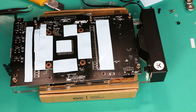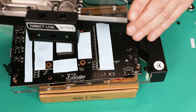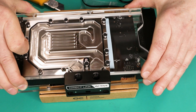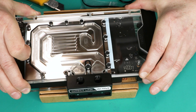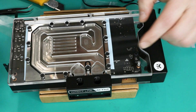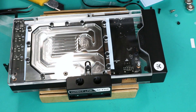You can also remove the LED lighting if you don't want it. Then install the backplate.